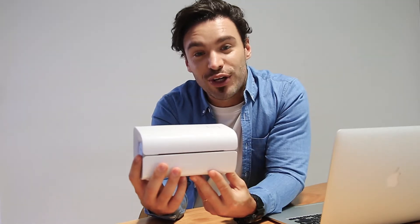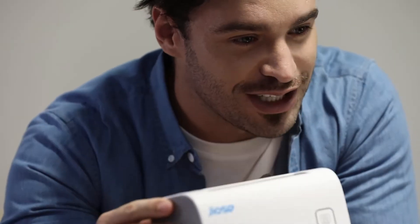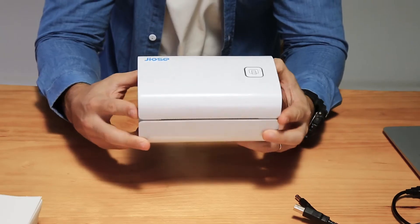Hey guys, in this video we're going to go over the step-by-step on how to set up the GEOS J500 thermal label printer on your Mac, from downloading the driver all the way through to printing a test page. If you're still having trouble after watching this video, please contact GEOS customer service and they'll give you further assistance. Without further ado, let's get straight to it.